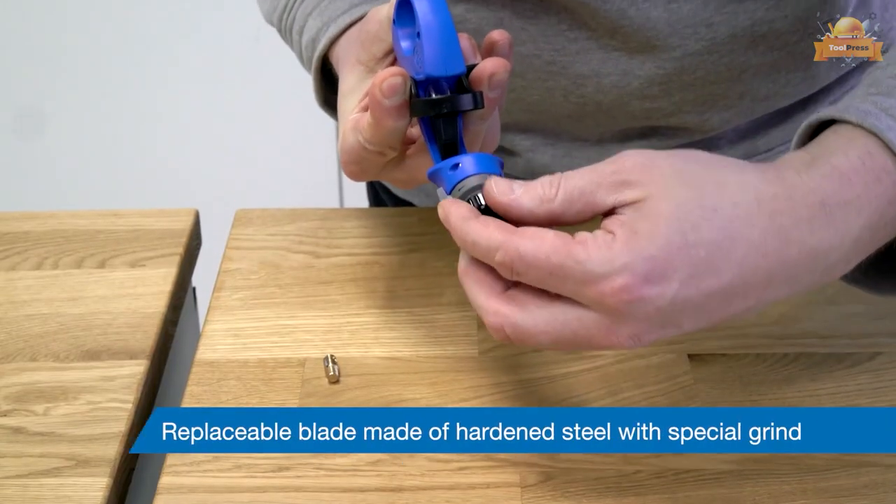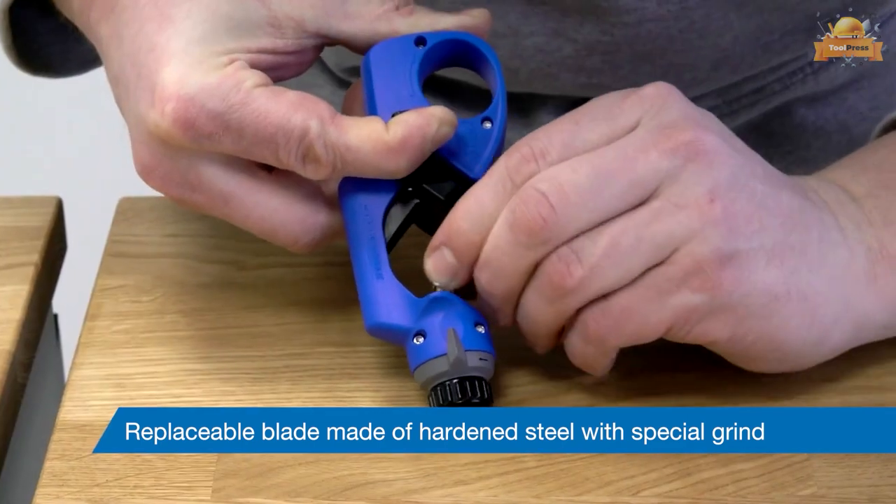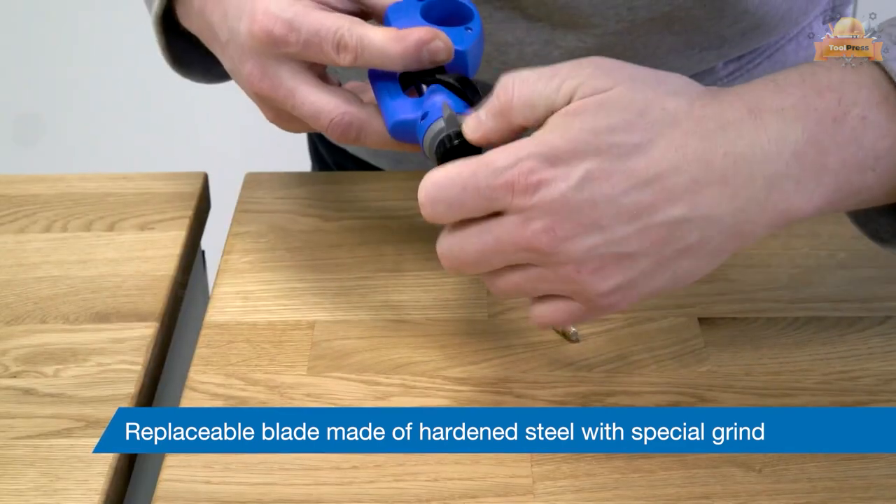The blade can be replaced when worn. The different cutting directions for round, spiral, and longitudinal cutting can be set via the respective position of the knob.